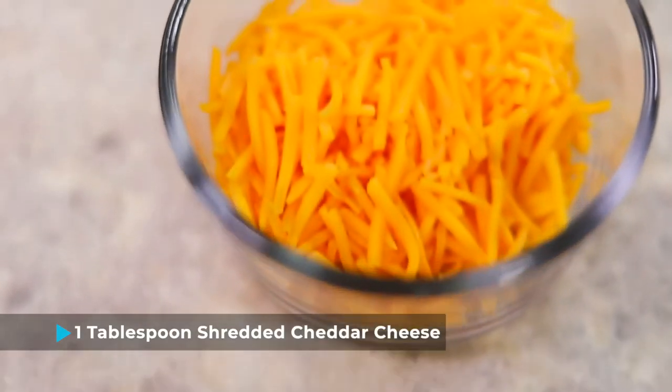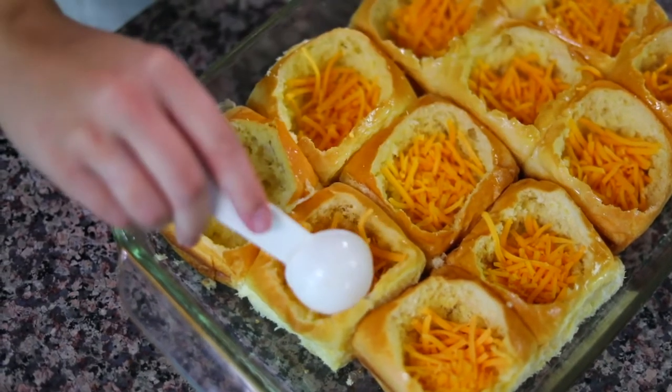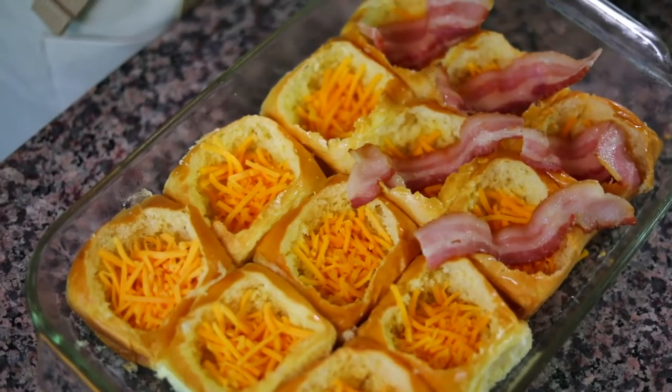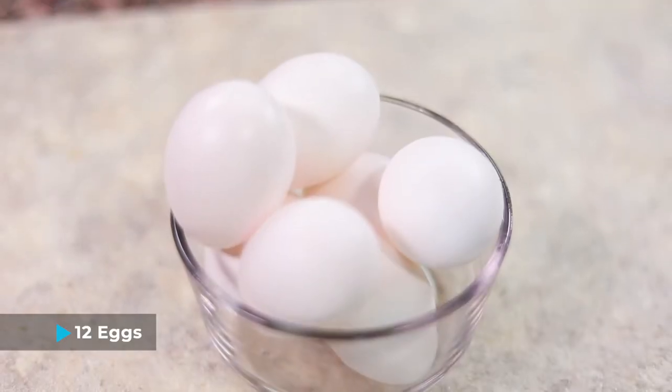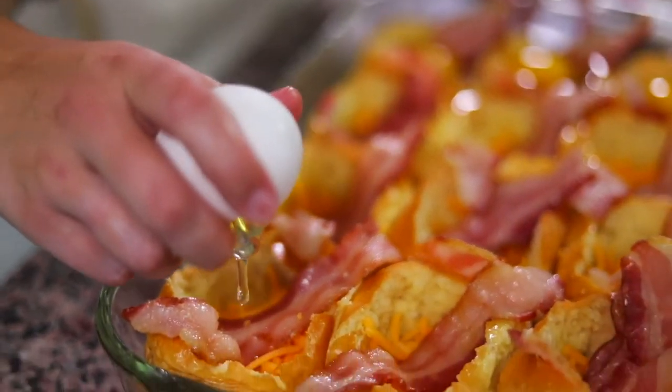All we have to do is layer some ingredients into these buns and then pop them in the oven. I'm gonna start with one tablespoon of shredded cheddar cheese into each of the buns — I do a heaping tablespoon because I like cheese. I have 12 pieces of partially cooked bacon, and we're gonna layer these nicely in their own little brioche bun. As you're putting them in, press down the bacon and the cheese to make more room for the egg. Now crack one egg into each of the brioche buns — it's okay if the egg whites spill out a little bit, it's all gonna cook anyway.